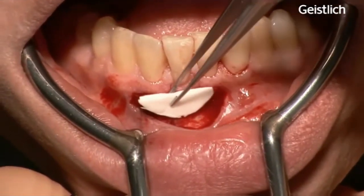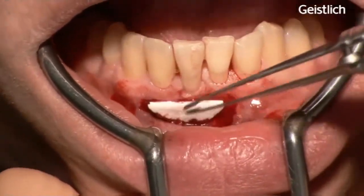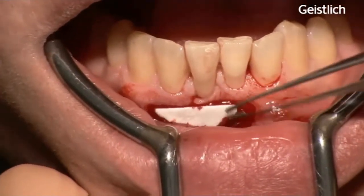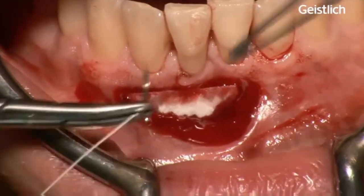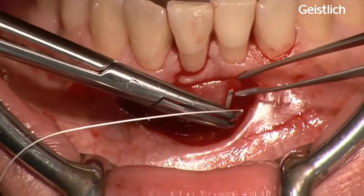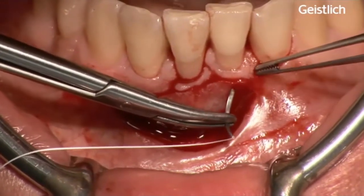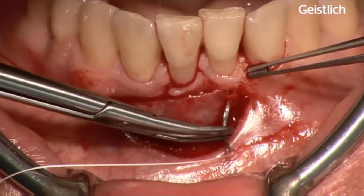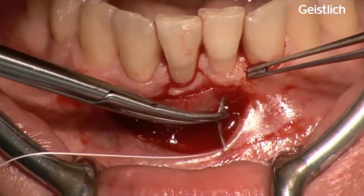Mucograft is placed on the prepared periosteal bed with the smooth surface facing the oral cavity and the porous surface facing bone and periosteum. The matrix is fixed to the small coronal band of keratinized tissue and to the periosteum and, if necessary, to the surrounding soft tissues with non-resorbable, non-irritating 6-0 interrupted sutures. Complete penetration of the matrix by blood and exudates allows perfect adhesion of the device.